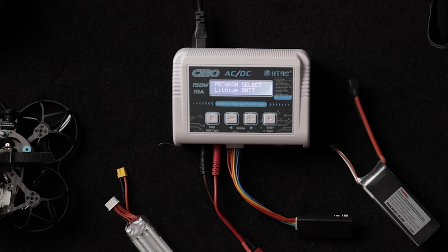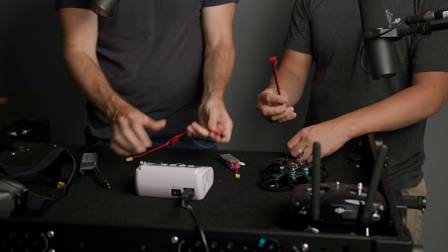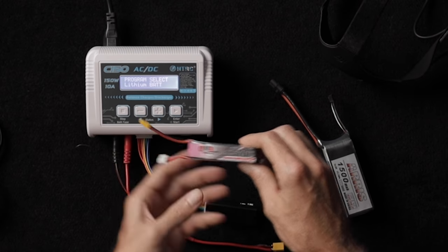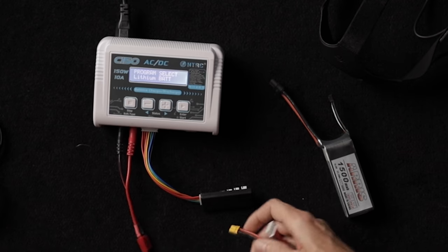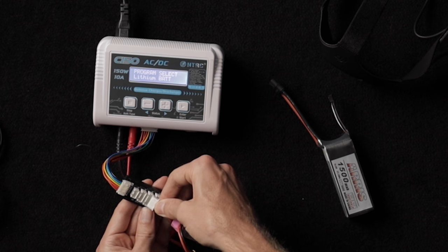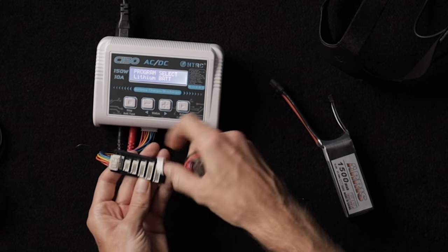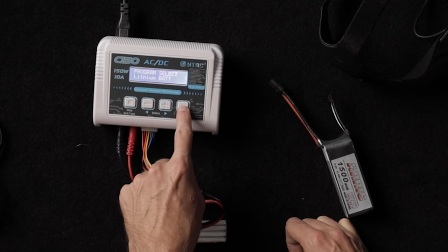This charger works for both XT60 and XT30. You just make sure you're on lithium battery since these are lithium polymer. Make sure the red wire is plugged into the red and black into black — they usually make it so you can't plug it in the wrong way. Then find the balance plug that fits the right size. This battery is 4S, meaning four cells. Find the 4S balance plug, select lithium battery mode, and set the cell count correctly. The charger will verify the battery before charging begins.